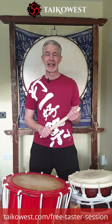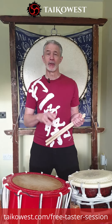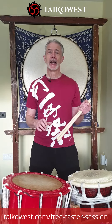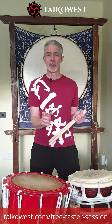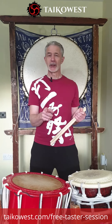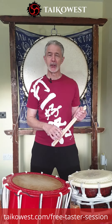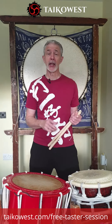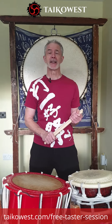The times and dates of the next free taster sessions are either on this web page or on this post. If you want to sign up for one of the free tasters, please go to taikowest.com. On the first page you land on, scroll down and you've got a few options: you can sign up for a one-to-one class with me, sign up for a proper course straight away, or try one of these taster sessions.